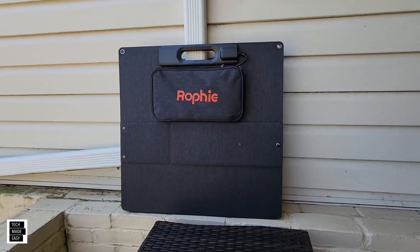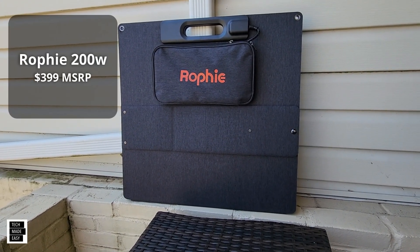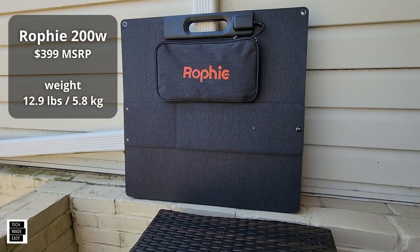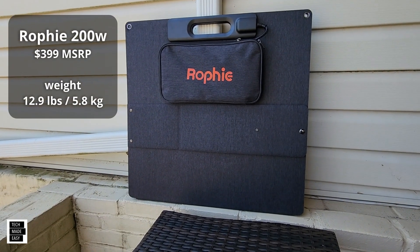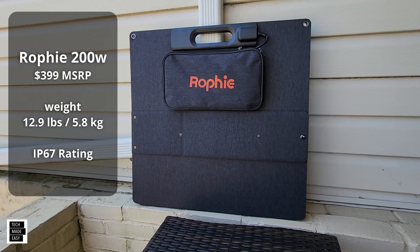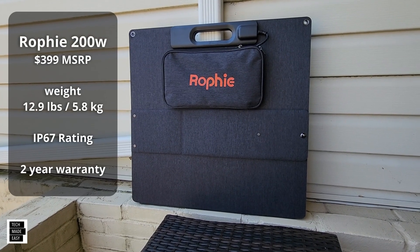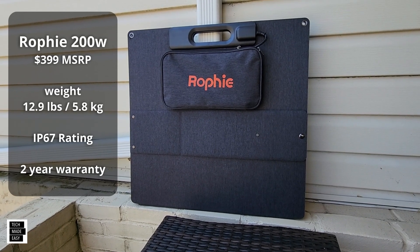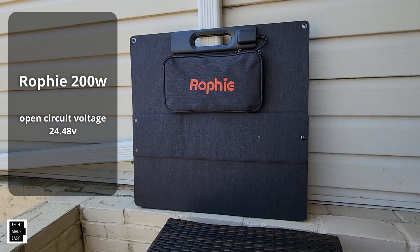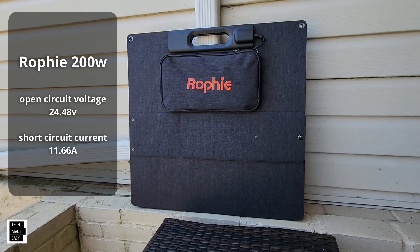Let's put up some basics. This is a $399 solar panel — I have seen it on sale, we'll put links in the description. It only weighs 12.9 pounds or 5.8 kilograms. I'll put up the waterproof rating as well. This thing has a 2-year warranty. Open circuit voltage is 24 to 48 volts, and short circuit current is 11.66 amps.